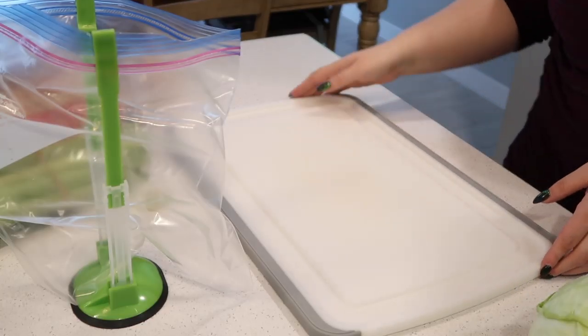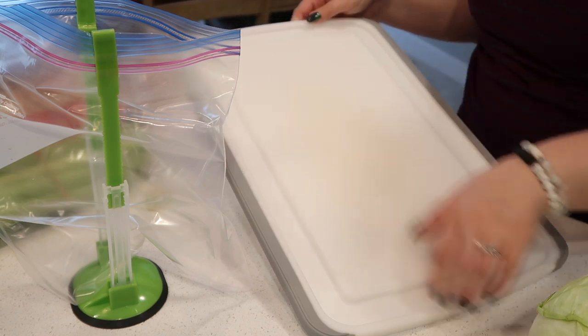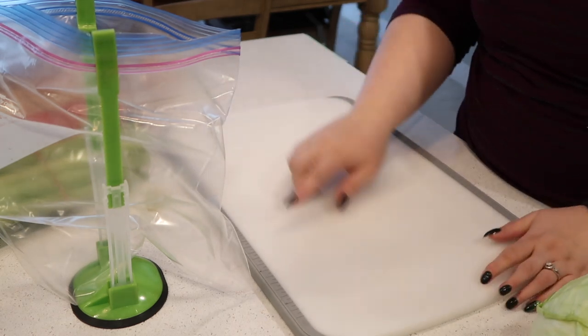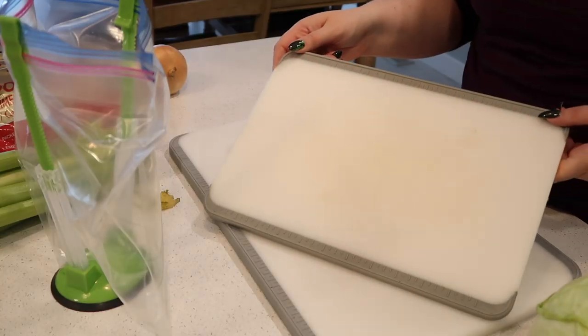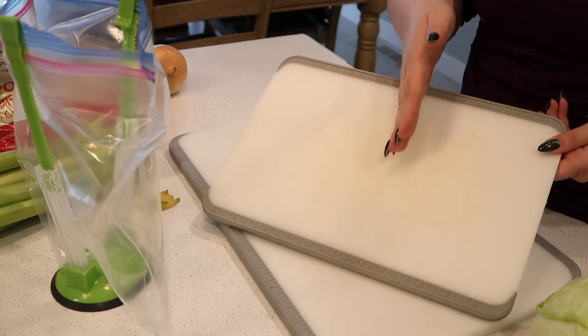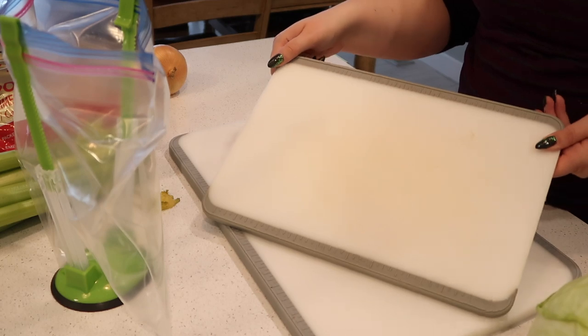One of my most used Pampered Chef products are these cutting boards. I specifically like the large one because of the ridge on it — I use that for watermelon or cutting up meats. These are dishwasher safe. I also have the medium size one which I use all the time for prep work, but I do want the smaller size one, about half the size of the medium, because I do a lot of prep work for snacks throughout the day and don't really need to bust out a big one.